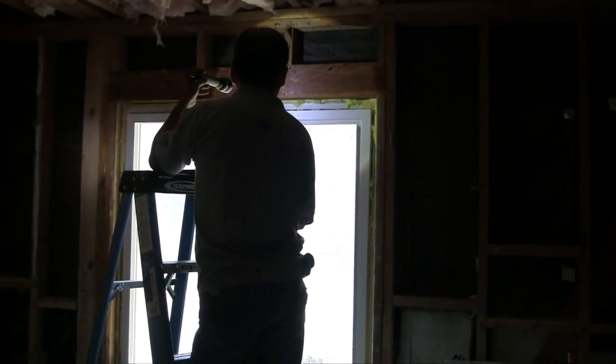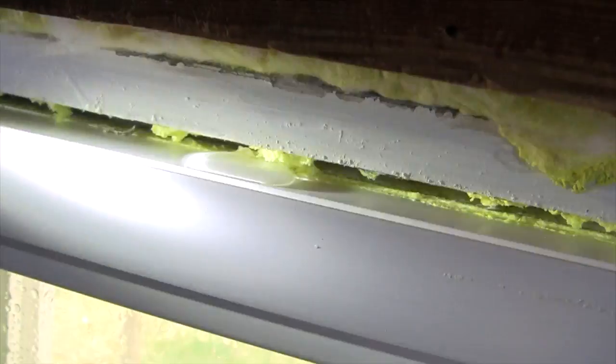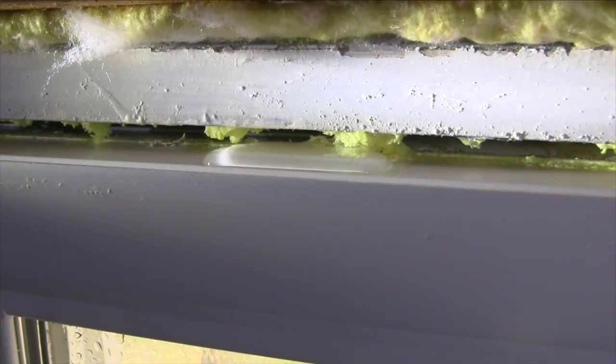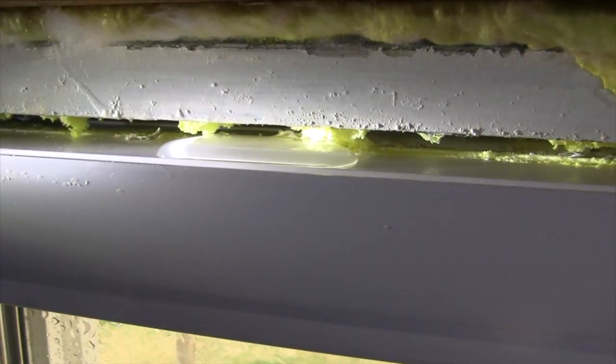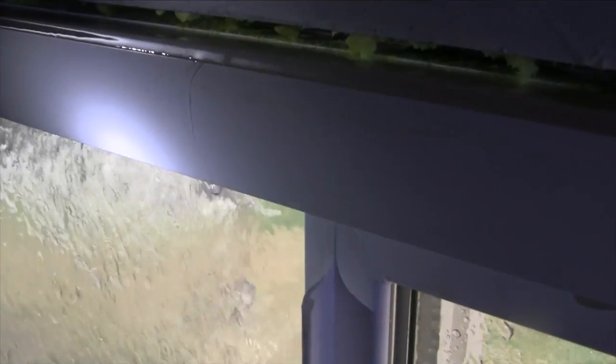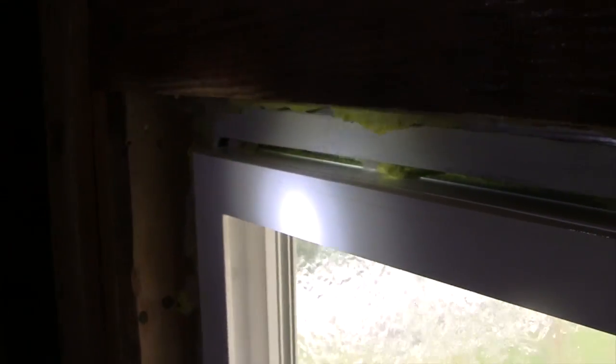We started this test about 30 seconds ago. About three minutes into this test, we can see water over the top of the window. The top of the window is full of water, and this must be the low point because that's where it came over.